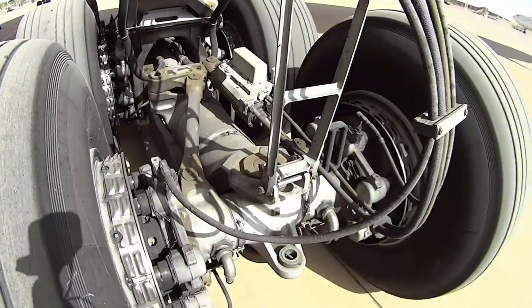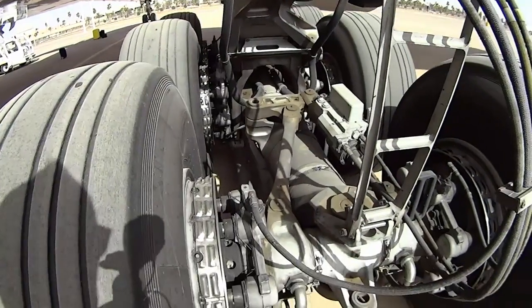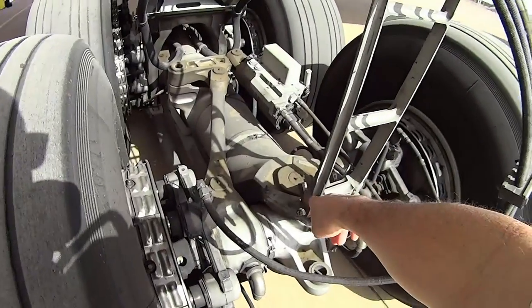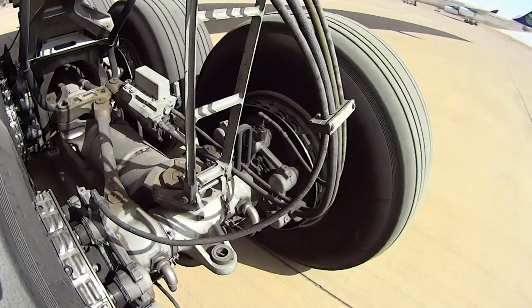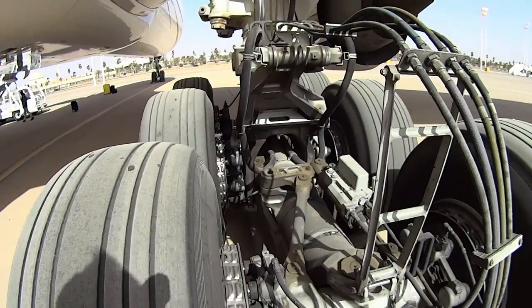On the triple seven we've got three trucks, and this back one will actually steer — you can see it pivots right here. That's a pivot point — it'll actually steer with that hydraulic cylinder.